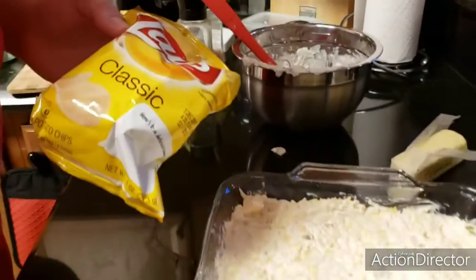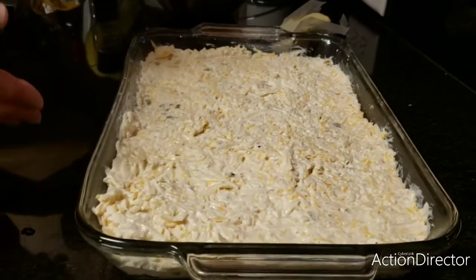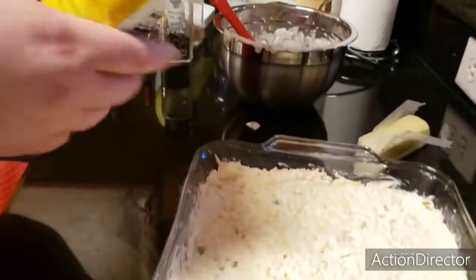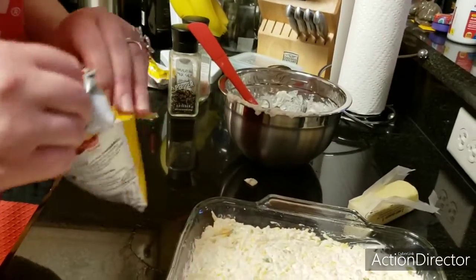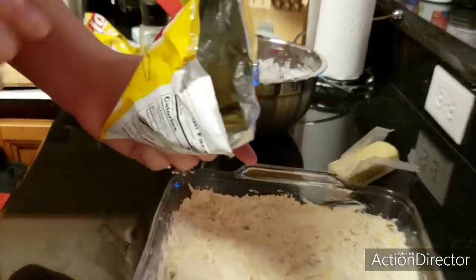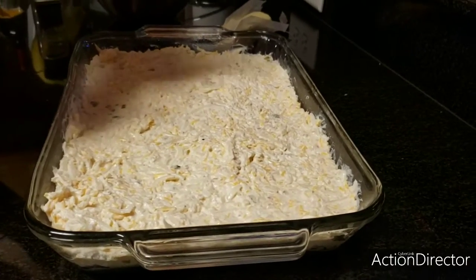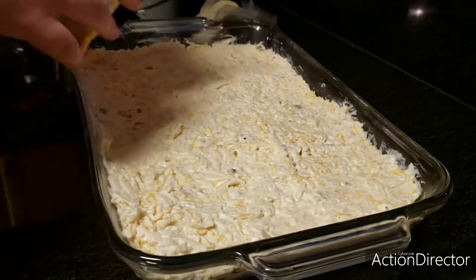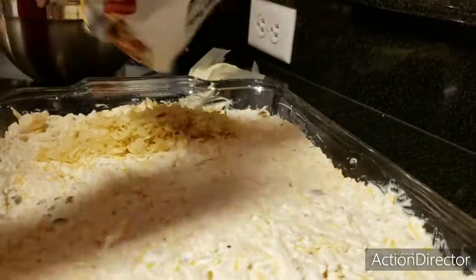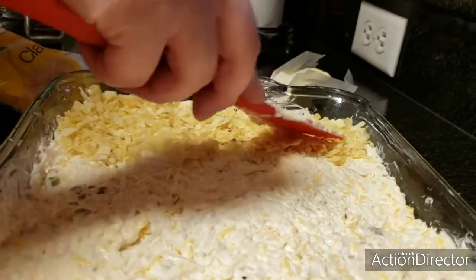Optional crust you could put on here — you could put some bread crumbs or chop up some croutons and make a crust. It doesn't need it, but because we've got some picky eaters here, we're going to do half potato chip crust and half no crust. I'm going to take a bag and crush it, open it and crush it a little more, then distribute the crust with a spatula.